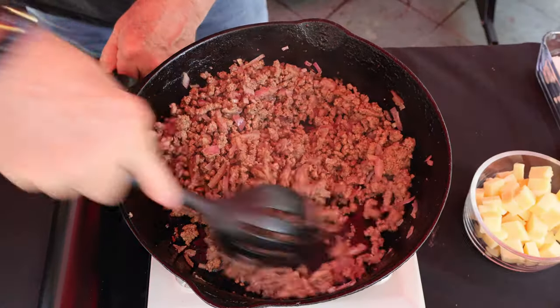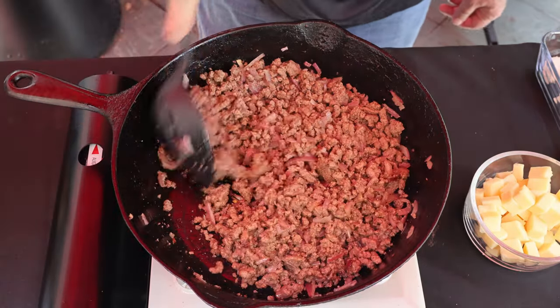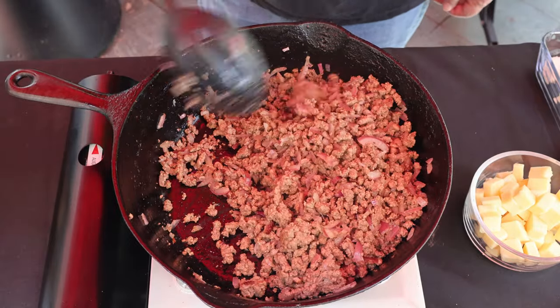The burger's cooked up. I'm going to get this burner off. You can see there's like no grease — we don't have to drain it off because this is pretty lean.